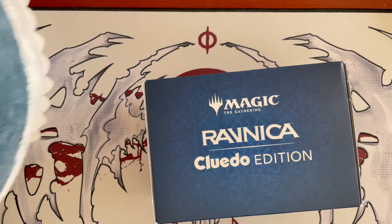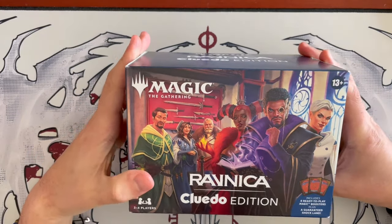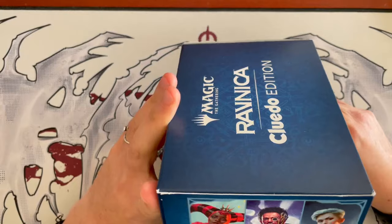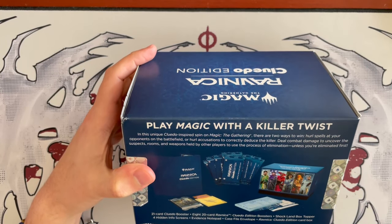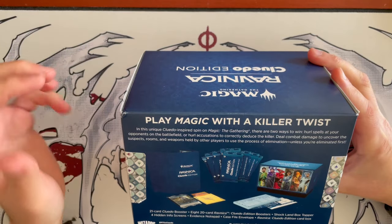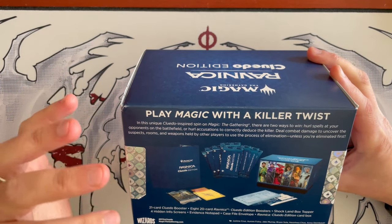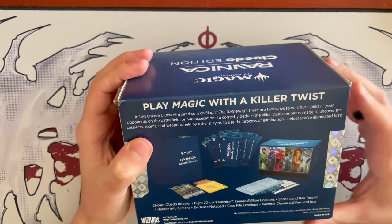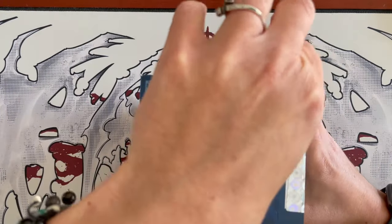I am your host Vlad and this is Scotty. Thank you very much Scotty for the wonderful introduction. Today we're having a look at something unique that I don't believe has been done before to this extent. It is the Ravnica Cluedo Edition — or the Ravnica Edition Cluedo — because it's more Ravnica than Cluedo, I guess. It is supposed to be a spin or a twist on the official Cluedo. It's themed with Ravnica, but it's not just a Cluedo game. It is actually a game where you play Magic the Gathering, take two packs, mix them up, create your own deck, and then there are special rules and a special booster with Cluedo-only cards, a Shockland box topper, and other things. I'm excited to try this, and also to play it with my wife. Let's open it up and get cracking.